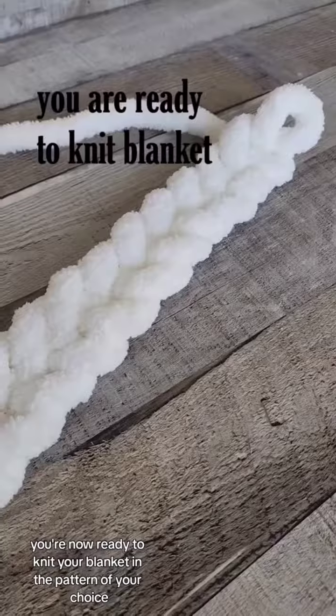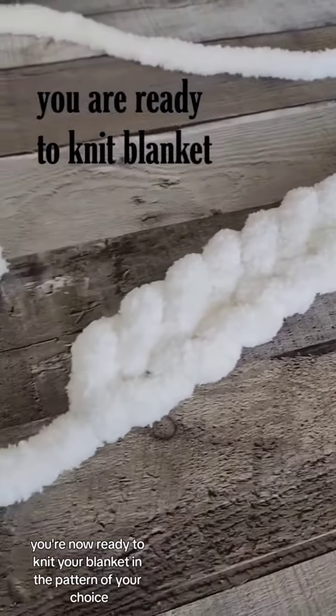With the chain foundation done, you are now ready to knit your blanket in the pattern of your choice.